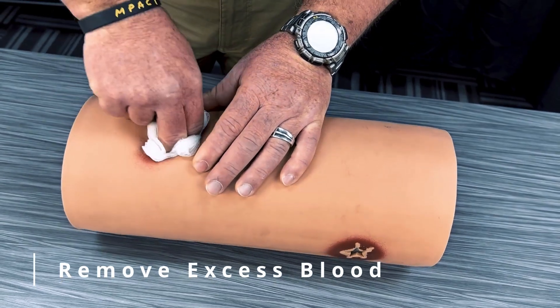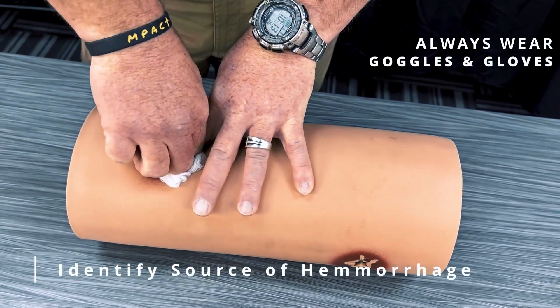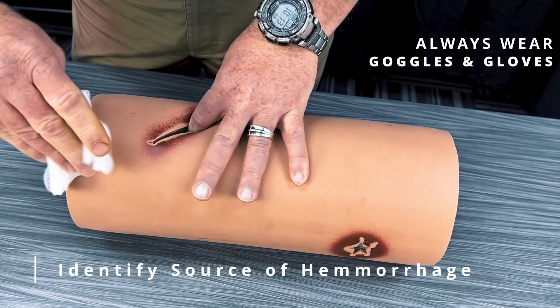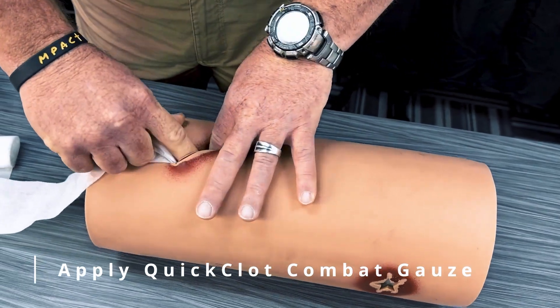First, remove any excess pooled blood from the wound cavity using 4x4s. Determine the source of significant hemorrhage within the wound. Pack the quick clot combat gauze directly onto the bleeding source.